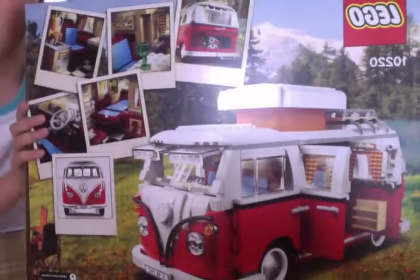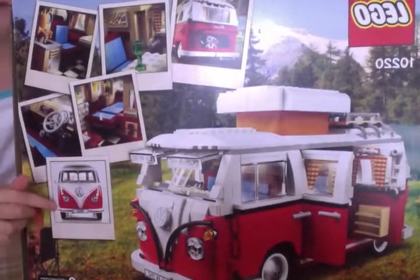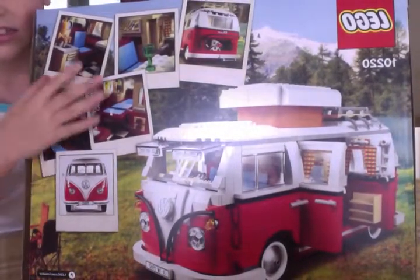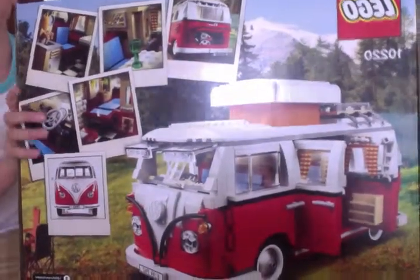Okay so this is the back — that's the rear one. And this is the inside. Okay, so let's get started.